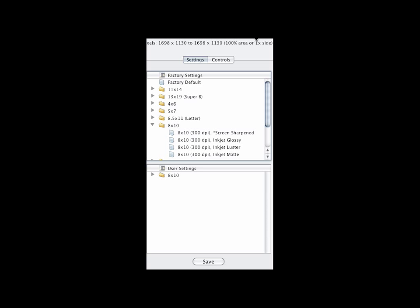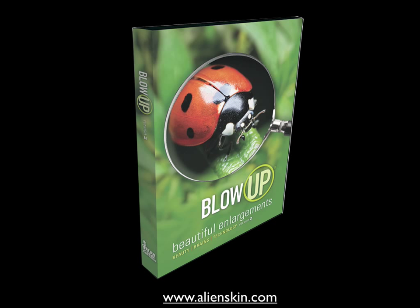Cropping and resizing at the same time are easily handled by selecting presets for common output sizes. The all-new built-in batch processing feature is handled in one easy step, much more straightforward than Photoshop's usual multi-step procedure. Just one more easy way to quickly reduce your workflow time and increase productivity.